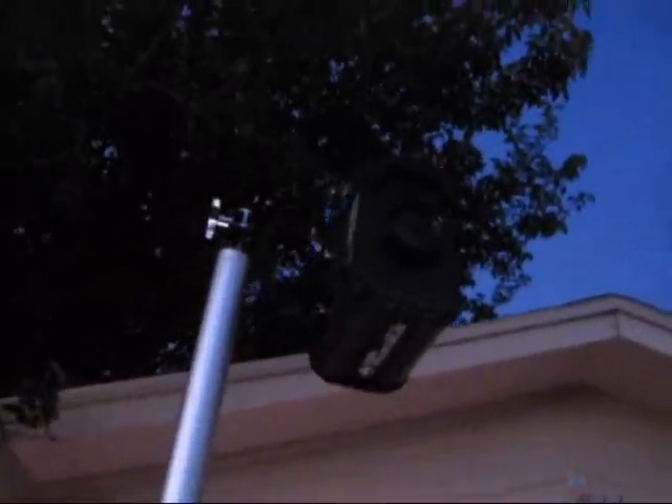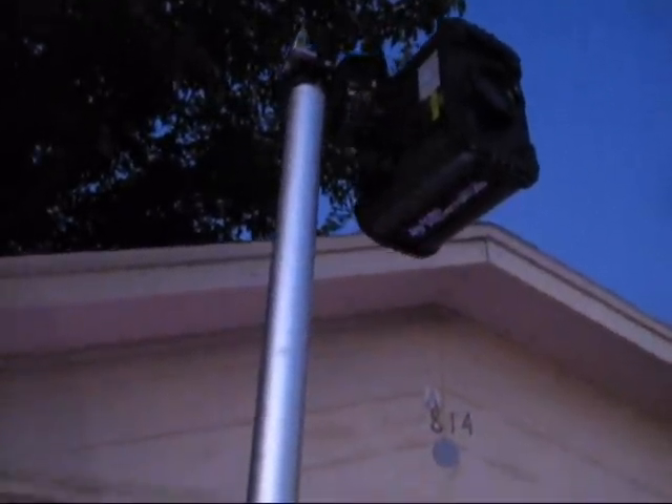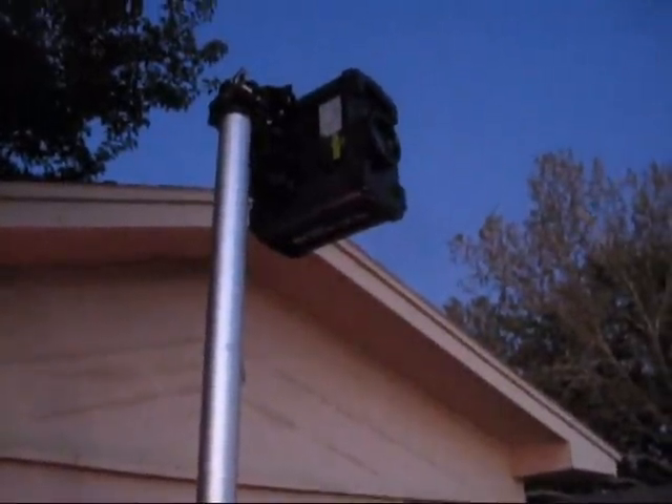There's the gobo projector I used for this event. And the base. As versatile as I keep saying that pipe and drape pole is...